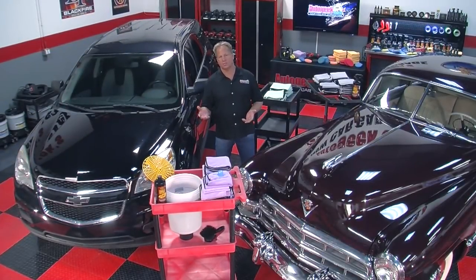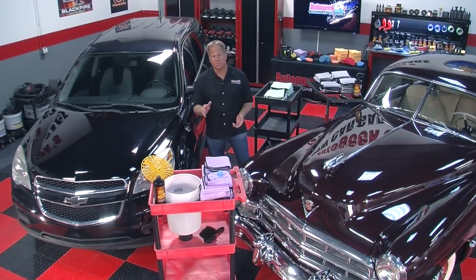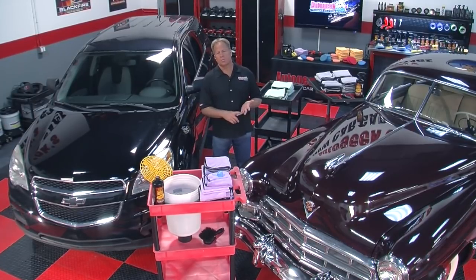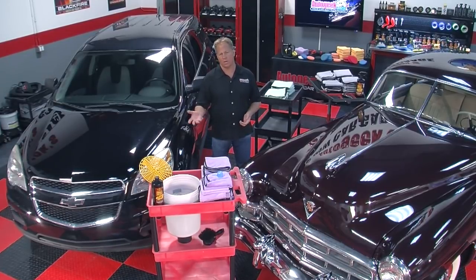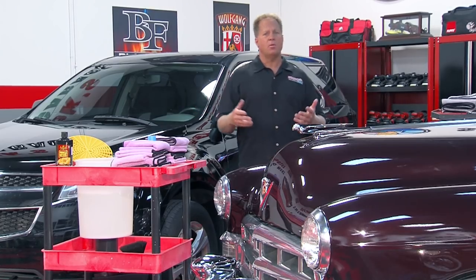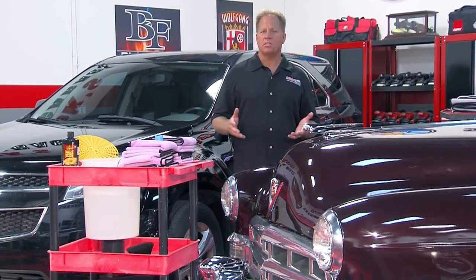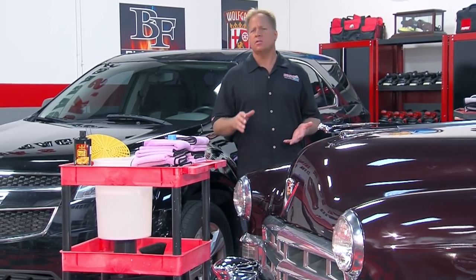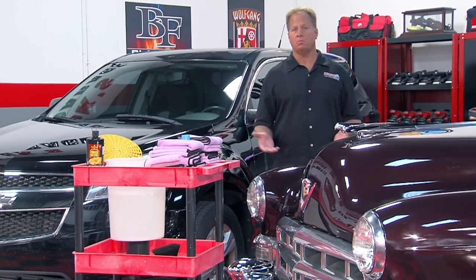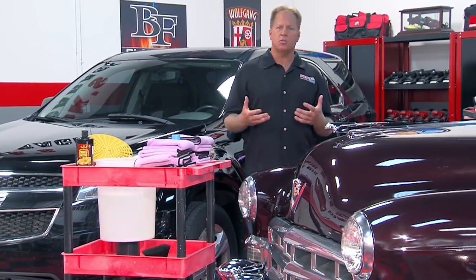There are a number of ways to wash your car without the traditional hose and bucket. One would be a rinseless wash and the other would be a waterless wash. Some reasons for using this type of wash: you live in a condo without access to running water, you're traveling, you live in an area with government restrictions on water use, you're a mobile detailer, or it's winter and everything's frozen outside. Both methods don't use a hose and bucket, but you still use water.